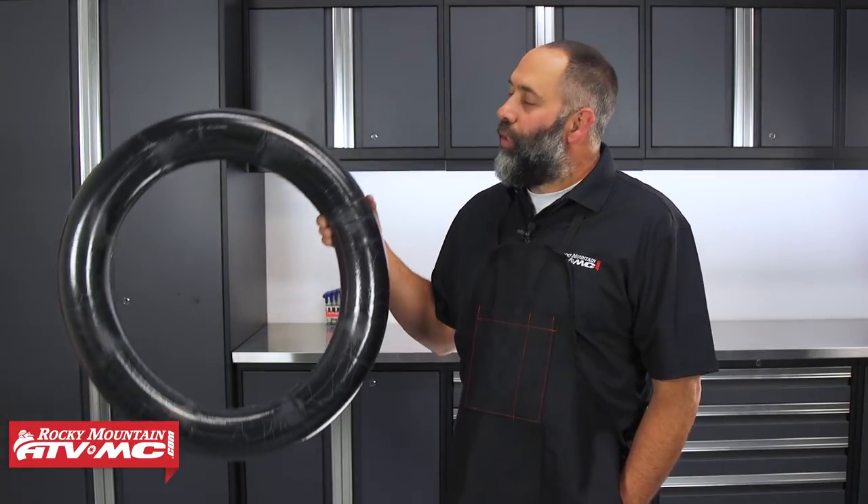Hi, I'm Eric from RockyMountainATVMC.com and today I'm going to show you how to install a mousse.